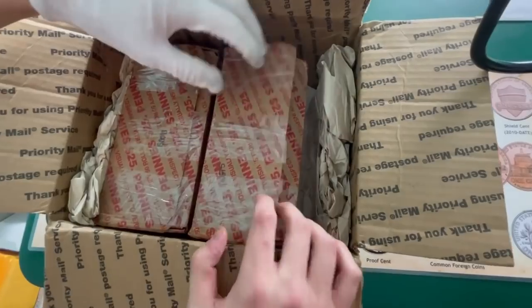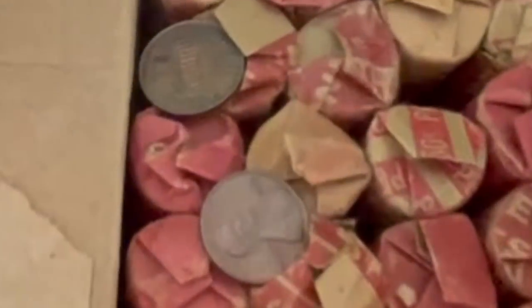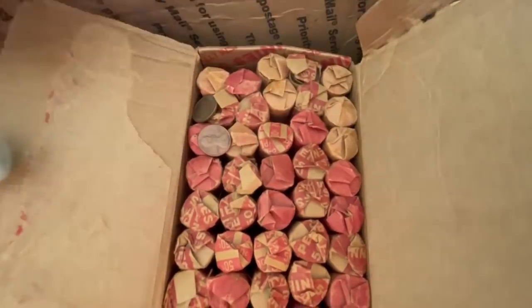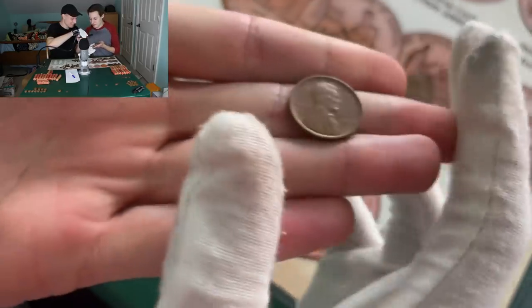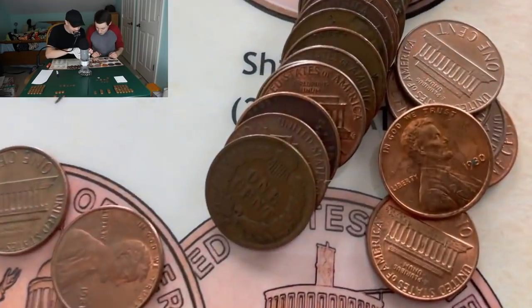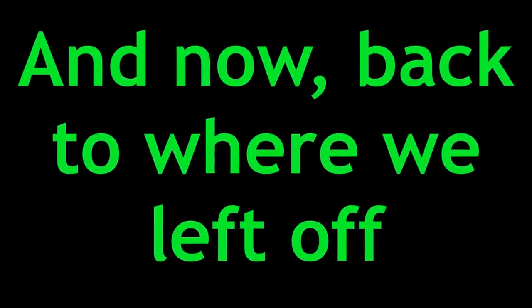Previously on Quinn's Coins, we have two boxes of pennies right there. And look at that — they have coins on the top. Look at these rolls though, these are old looking rolls. Falling apart and everything. So that's in my hand right here. Look at this. Oh, that's like... 1909. And this time — whoa! Are you kidding me? Are you serious right now? So this is what Kevin just pulled out. Oh my gosh! And now, back to where we left off.